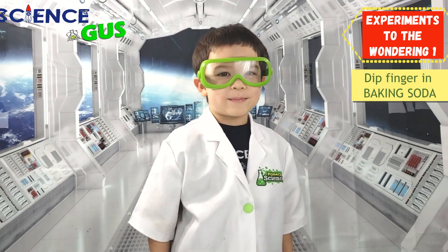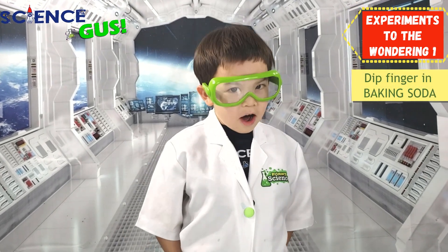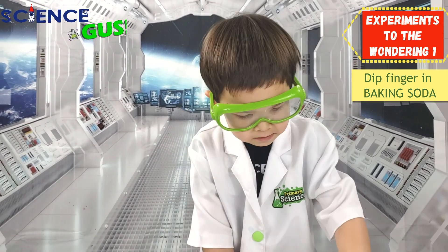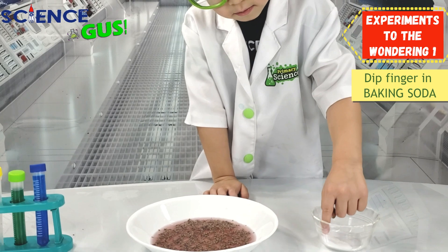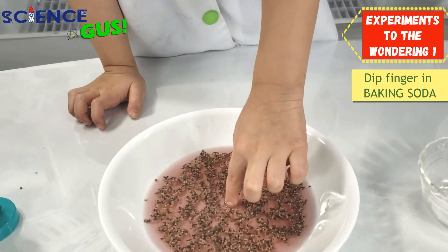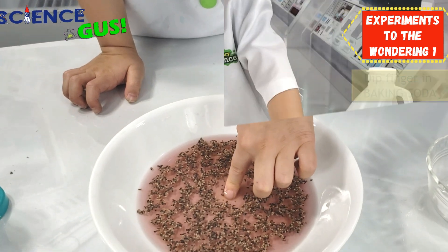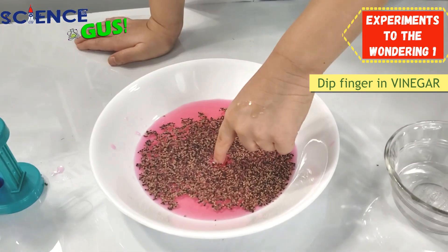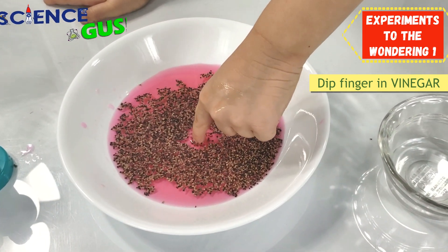Now I'm gonna try it with baking soda because I love baking soda! Let's see. Will we scare the pepper away? What? It didn't work.